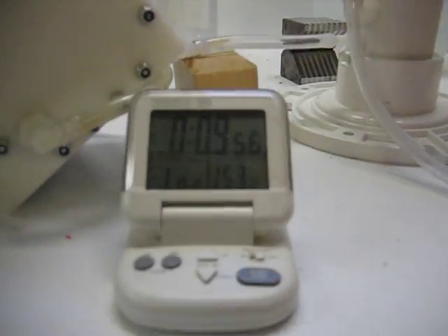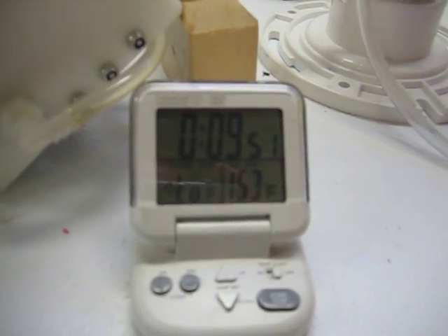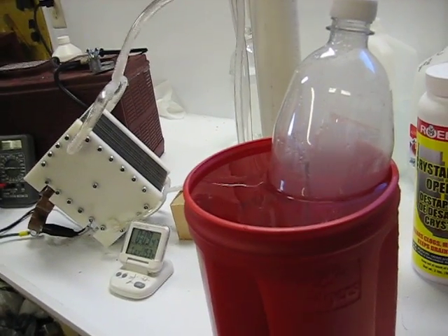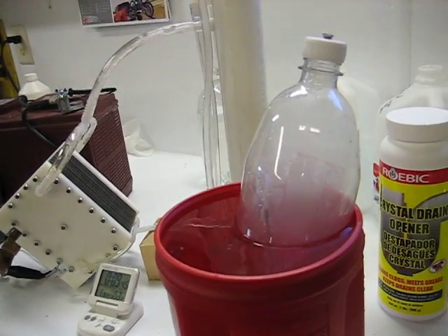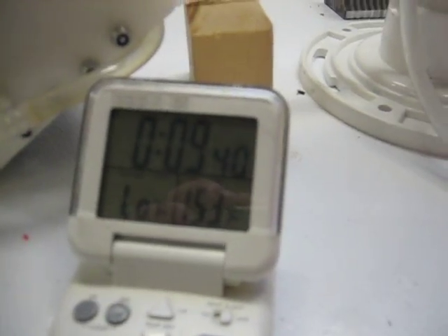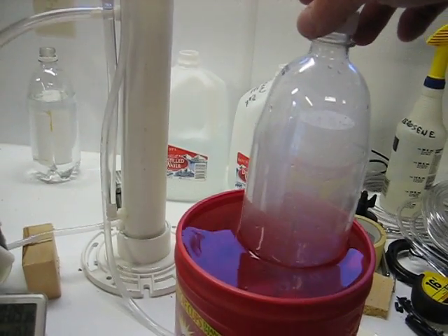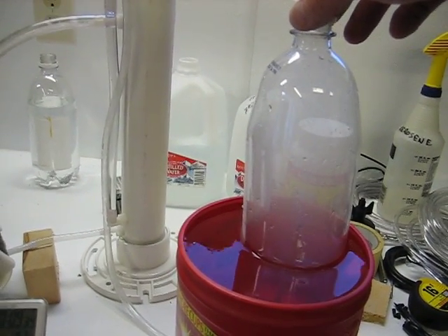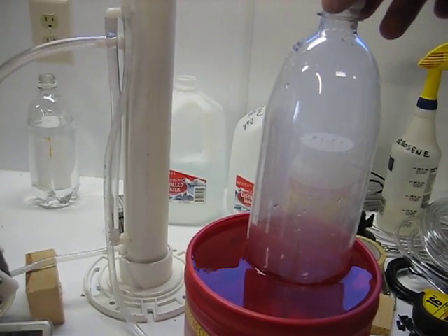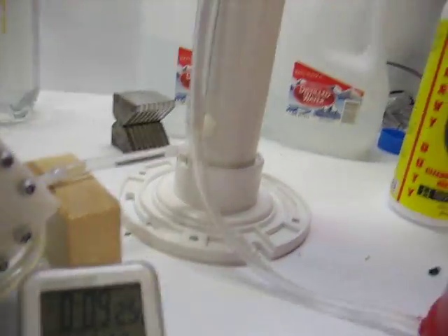Okay, there we go — you see that? 10 seconds. There's the bottle. 20 seconds. And there it is — 26 seconds left on the clock.